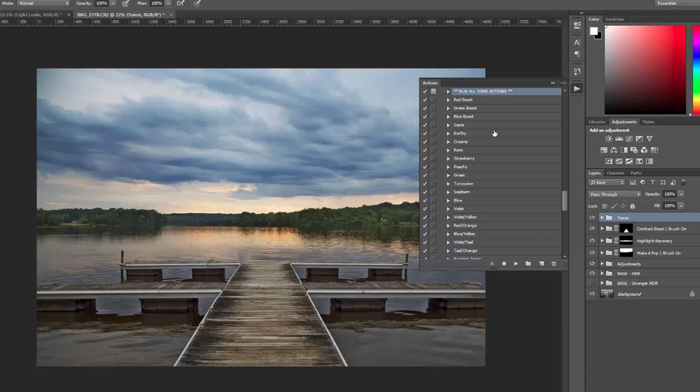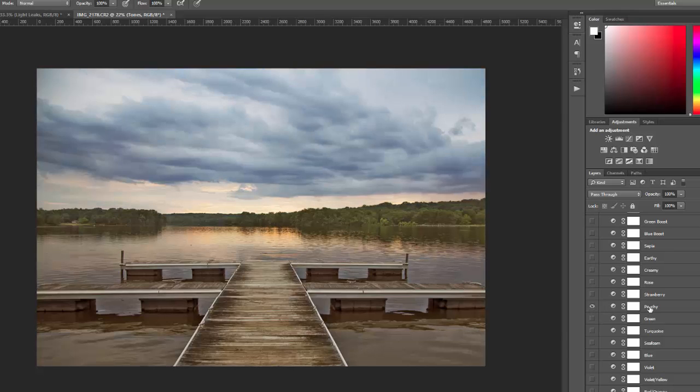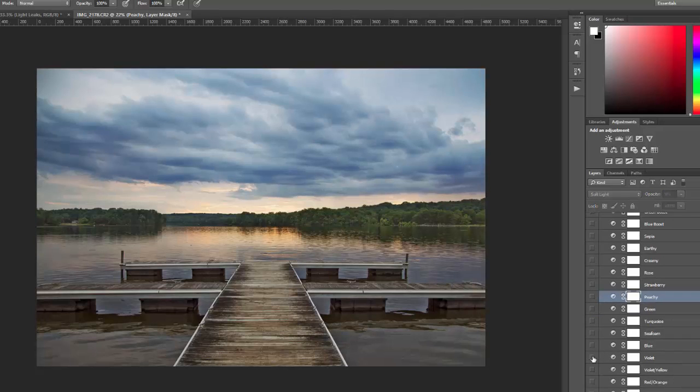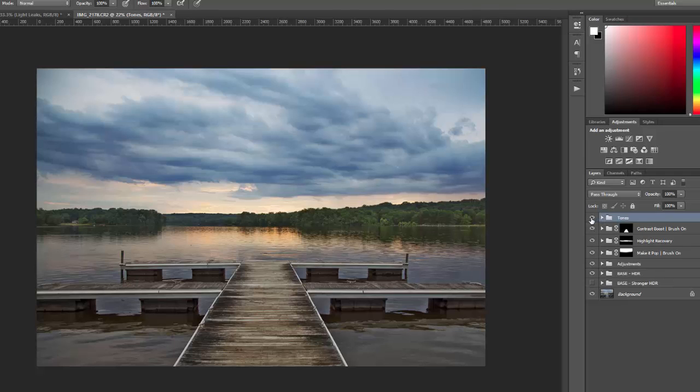Once it's done running, it gives a message to open the tones folder. Opening it up, there are all the different layers and you can just show and hide which ones you want. For example, there's the blue boost, rose which gives a red tone, peachy — which by default is set at 40% opacity, and you can increase or decrease the opacity to strengthen or soften the effect. There's violet, and several split tone effects below. For this photo, I'm not going to use any of the tones since I've already applied the warming adjustment to get the tone I want.